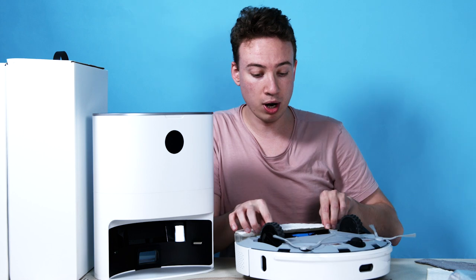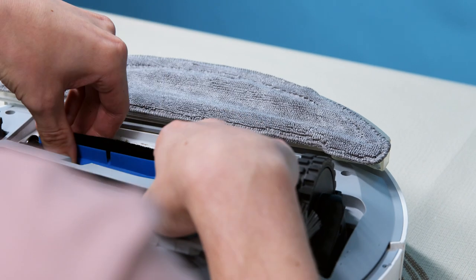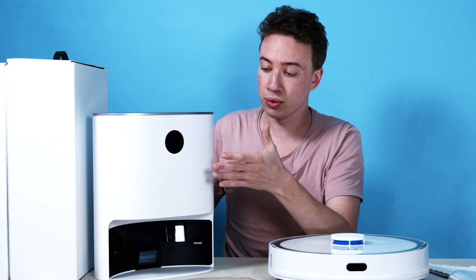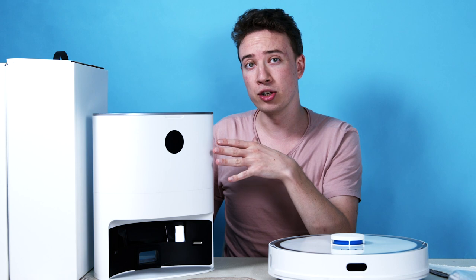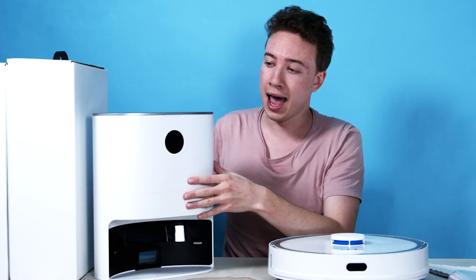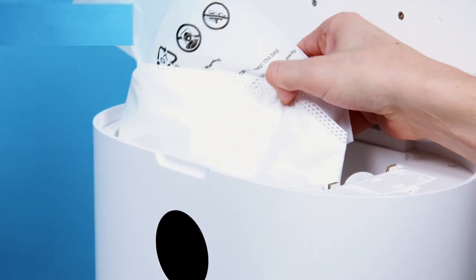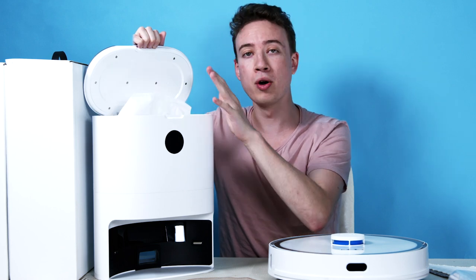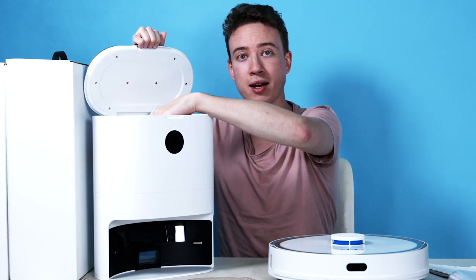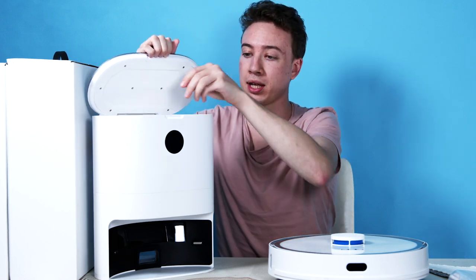It also has the brush which is easily removable, easy for cleaning — you can just give that a quick brush. The dust collection system also comes in white, matching the robot, with a really nice design. If we open up the top, we have the dust bag that can collect three liters of dust, which will stop odors emanating out — so there'll be no horrible smells. It also comes with a spare bag.